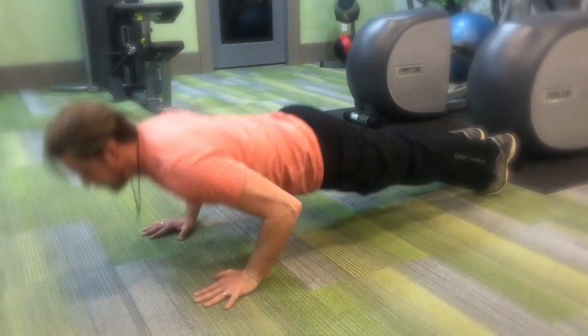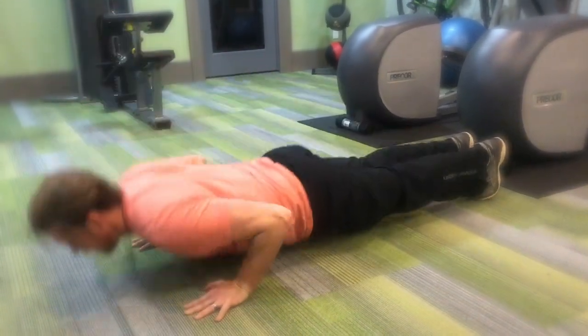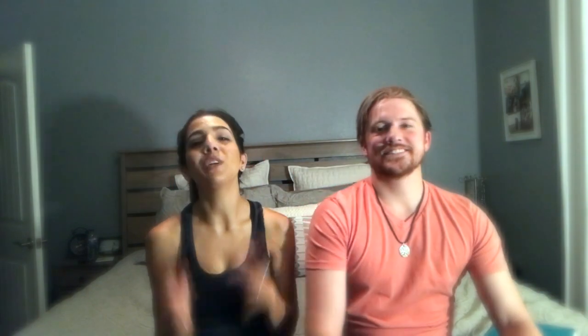For my last upper body exercise I chose push-ups — another foundational movement that should be in everybody's repertoire. Madison proved that earlier with her incline push-ups, which is fantastic if you're not at a full push-up level yet. You can also do push-ups from the knees. Push-ups primarily work your pectoral muscles while also engaging your abs and getting a little bit of tricep work in there as well.